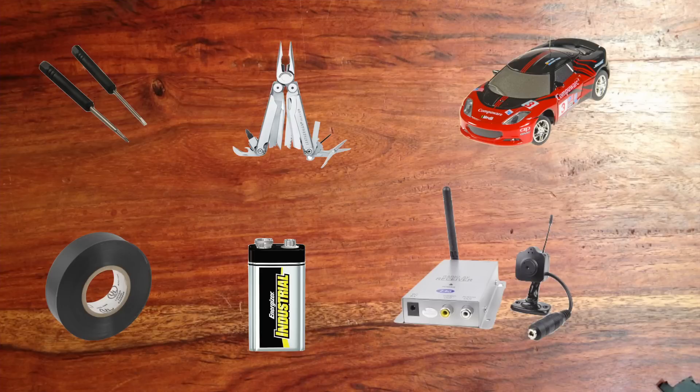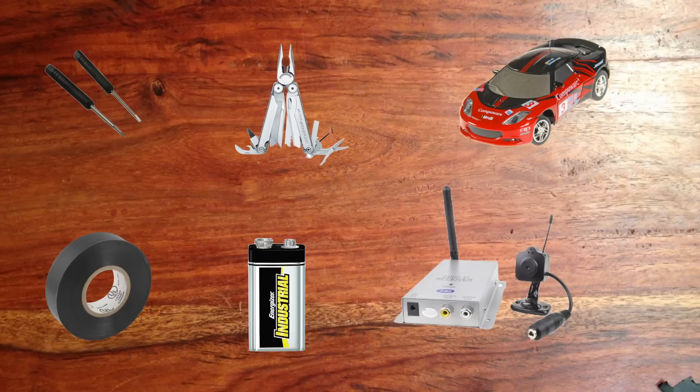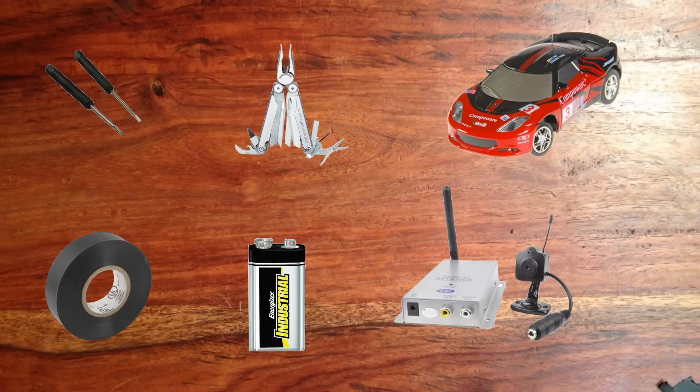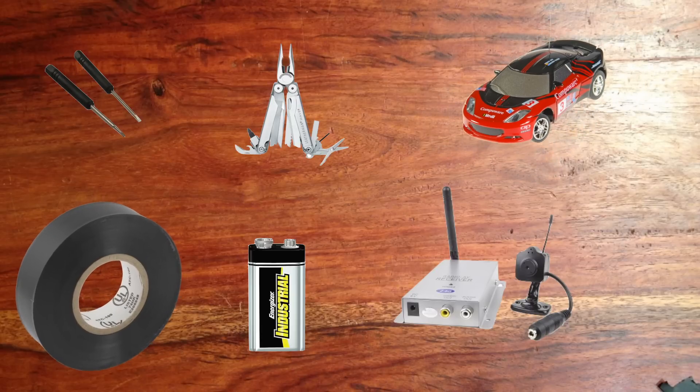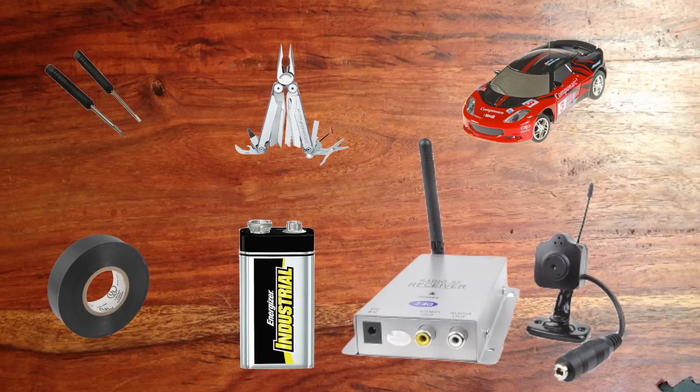What you're going to need for this project is a mini screwdriver — the kind that are usually used for repairing glasses. You're also going to need a multi-tool, or just a regular set of pliers. You're also going to need an RC car — I suggest using one that's a bit bigger than the one I used so it can travel faster and the battery lasts longer. You're also going to need some electrical tape, a 9V battery, and a 2.4GHz wireless camera.